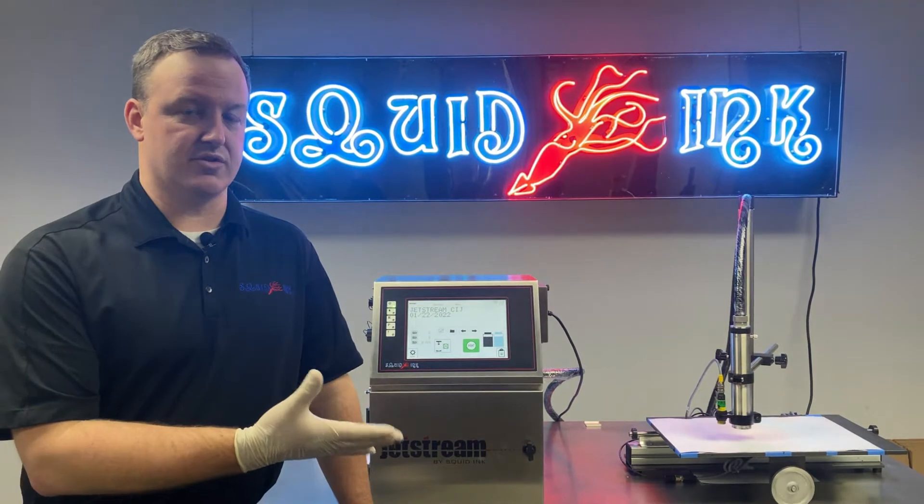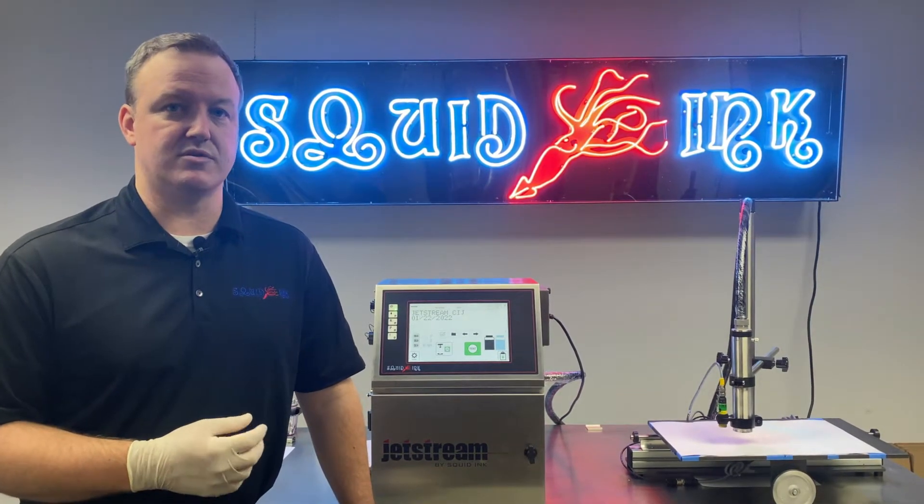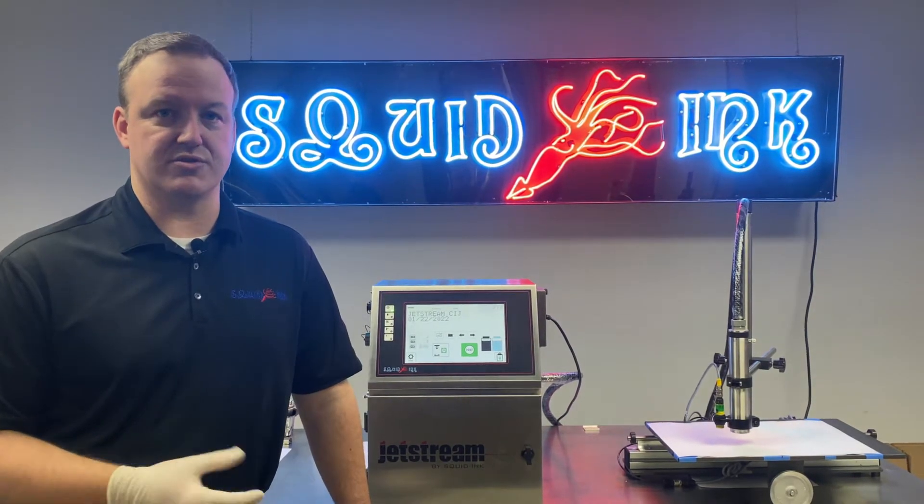After CleanJet is complete, the bleed process pulls some of that excess makeup out of the gum body before we switch over to ink. It's applying a vacuum to the gum body the same way as we do when we run a back flush. We'll look at the hardware involved and how we would troubleshoot it.